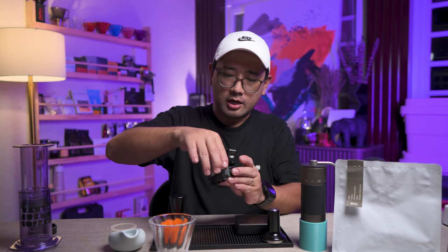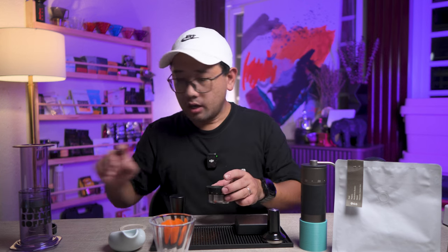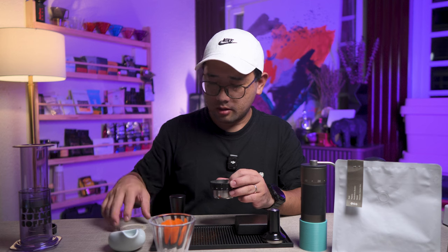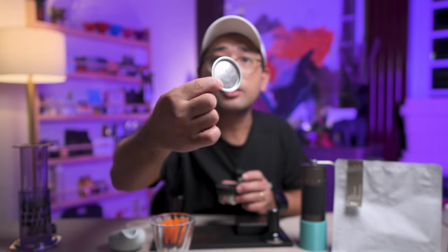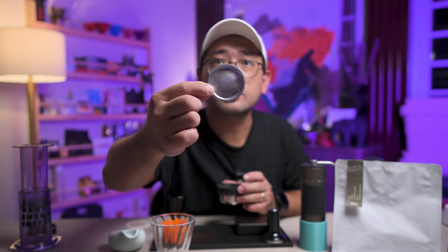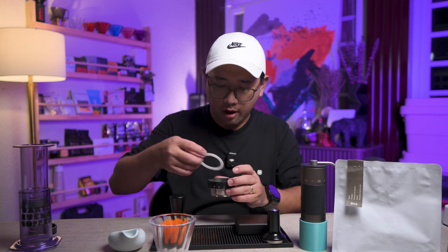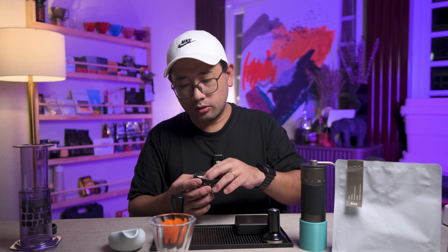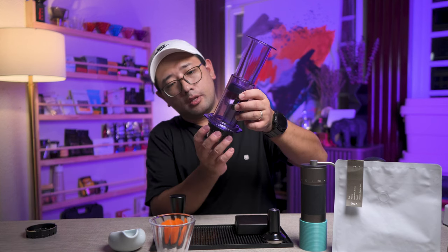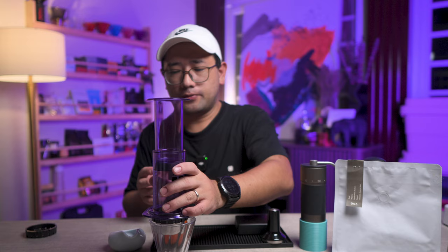Then we need this part here, and then this part. I'm going to be using this — it's actually a shower screen for a Mokapot, and it fits perfectly on top of the basket. A silicone ring from the Mokapot as well — you can buy these separately because those are spare parts. Then we're going to attach it onto the AeroPress, and it should fit nicely.